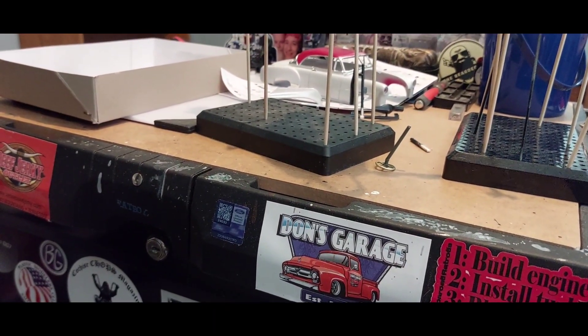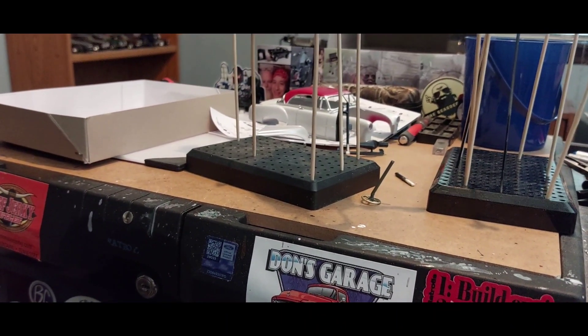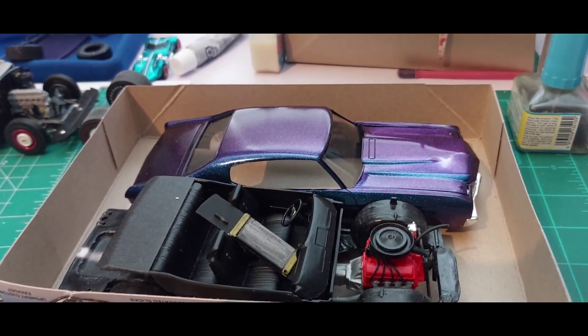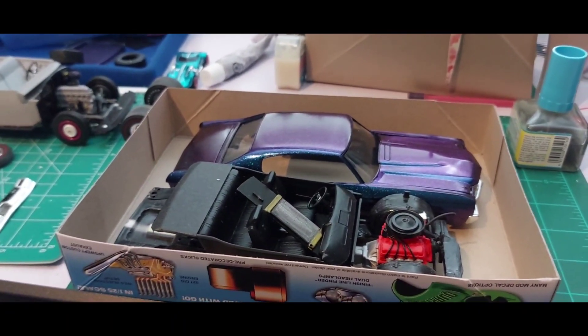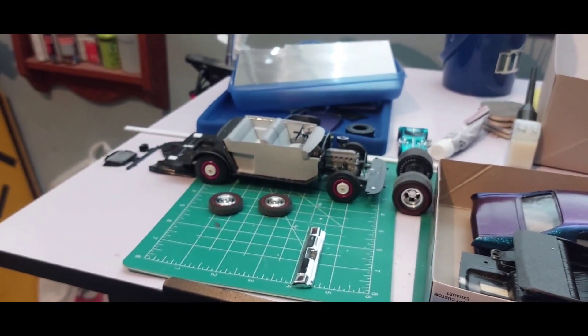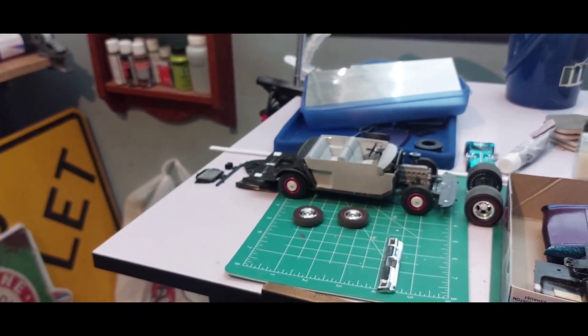We'll turn over here and show you the Chevelle. Here's our safety Chevelle — like I said, it's ready to go together. I'll be putting it together sometime tonight maybe. There's the tires and wheels for the little hot rod build, and there's the chassis for Wren's car.